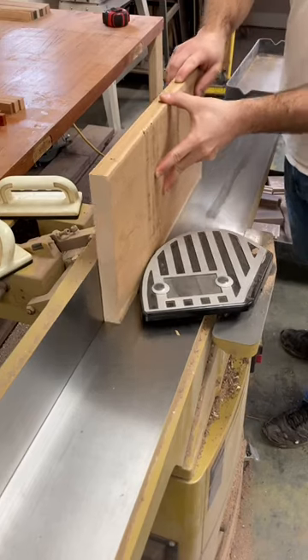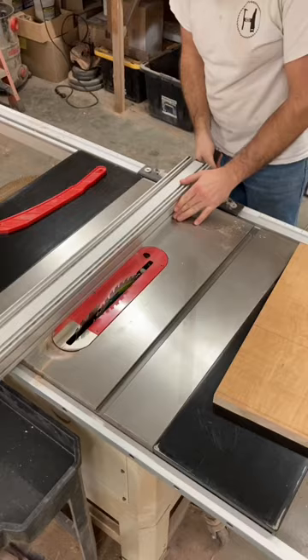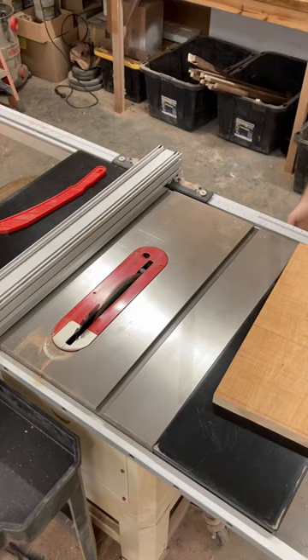I use my jointer to get a straight edge on the board. Since my jointer is only 6 inches, I use the table saw to cut the board to 6 inches.